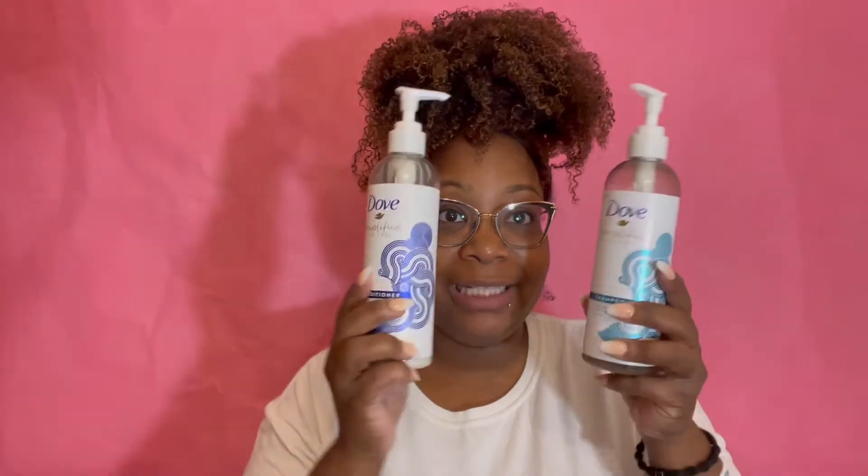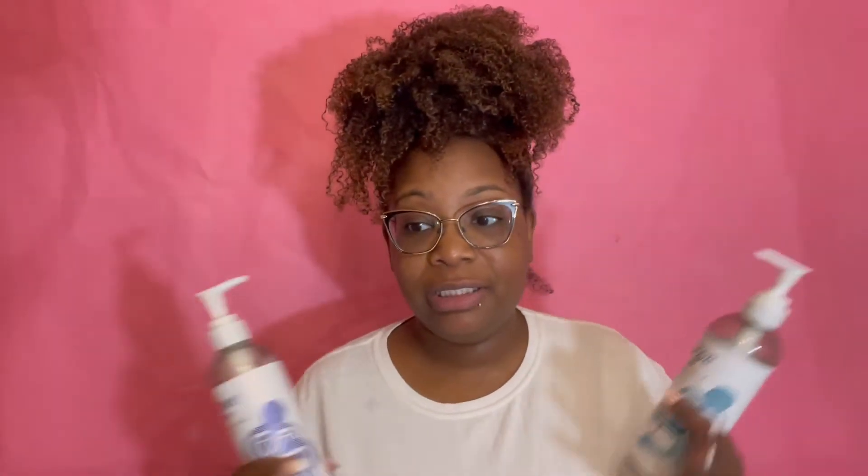I'm all for readily accessible, easy-to-get hair products that you can find at your local beauty supply store, Walmart, Target, or whatever — and Dove is it. Every few months or so, your hair kind of gets used to your products and you have to switch up. But at the moment, my hair really loves these Dove products.